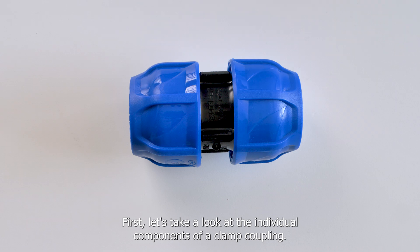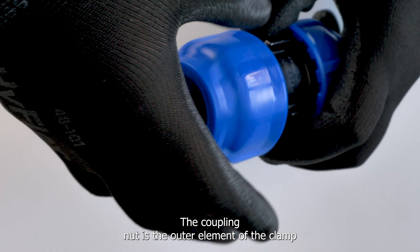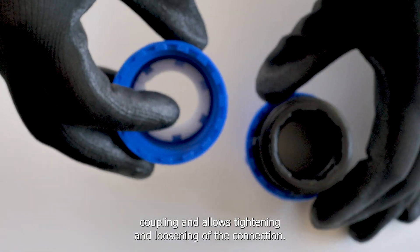First, let's take a look at the individual components of a clamp coupling. The coupling nut is the outer element of the clamp coupling and allows tightening and loosening of the connection.